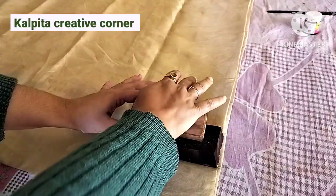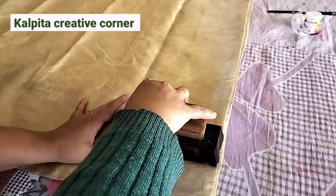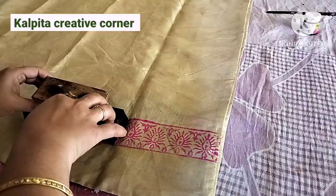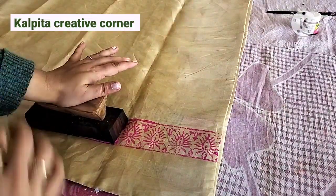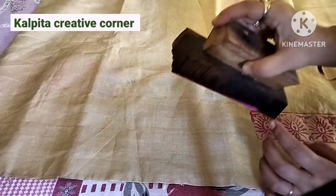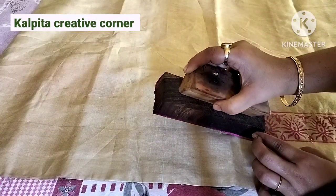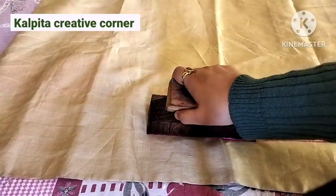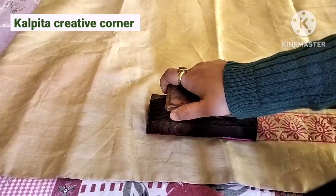I will take a brush. I will use a comb. And I will use a foam sheet in this way to apply the design. You can apply it to get the entire line across your design.